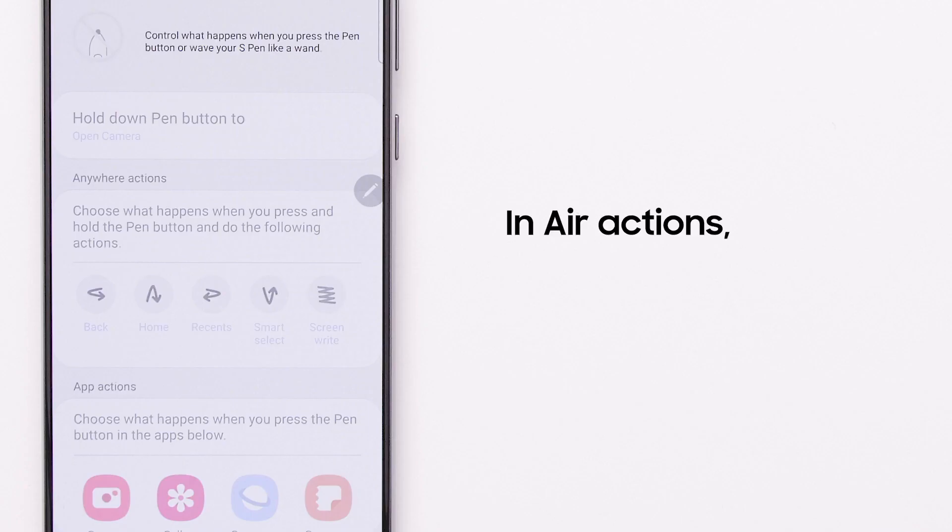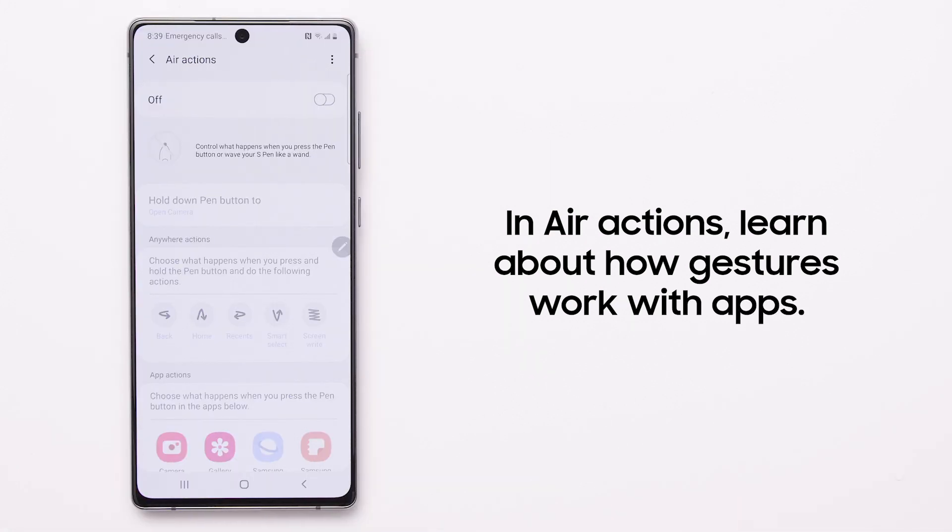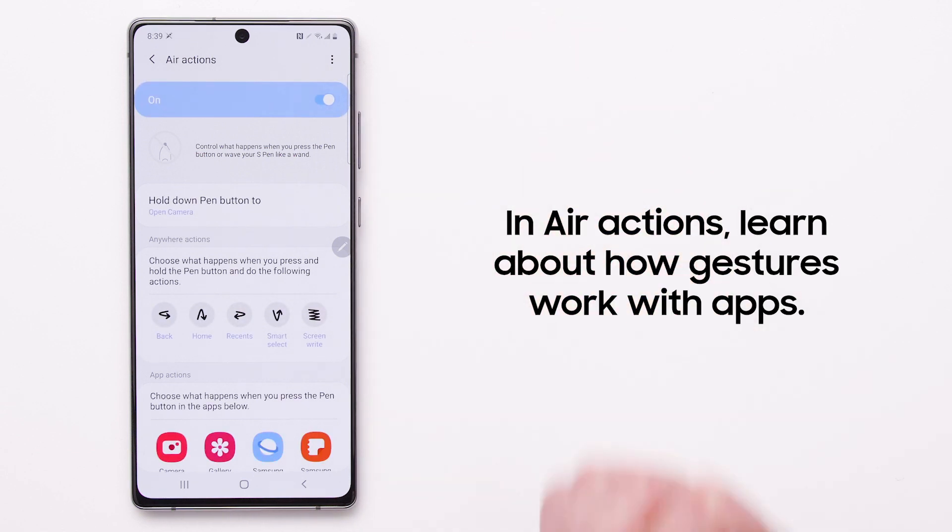In the Air Actions menu, you can learn about what happens when you perform certain gestures in your favorite apps. You can also activate or deactivate Air Actions here.